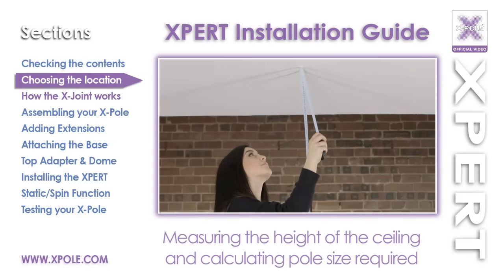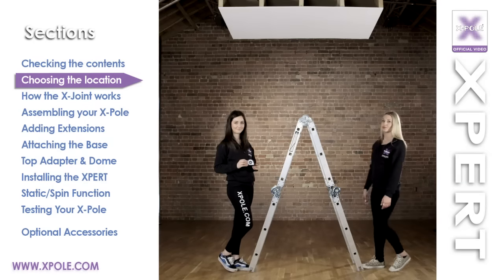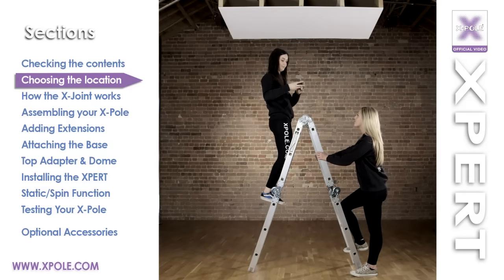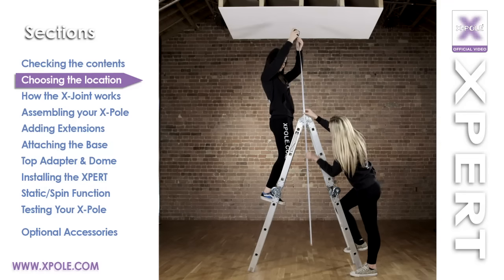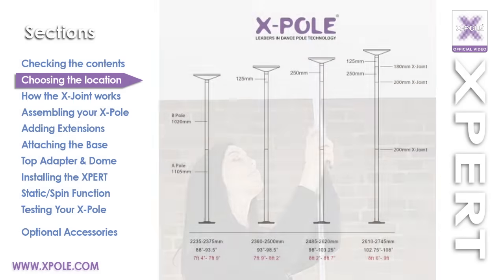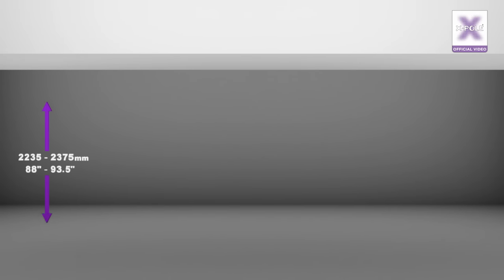Measuring the height of the ceiling and calculating the pole size required. Before assembling your X-Pole, you will need to know your exact ceiling height. Using a step ladder and a tape measure, with the assistance of another person standing on the bottom of the ladder for support, measure the distance from the ground to the ceiling. Make sure the tape is vertical and taut, then write down the measurement. Using that measurement and the X-Pole height chart, check to see if you need any extensions. For a ceiling between 2,235 and 2,375mm, you do not need any extensions.